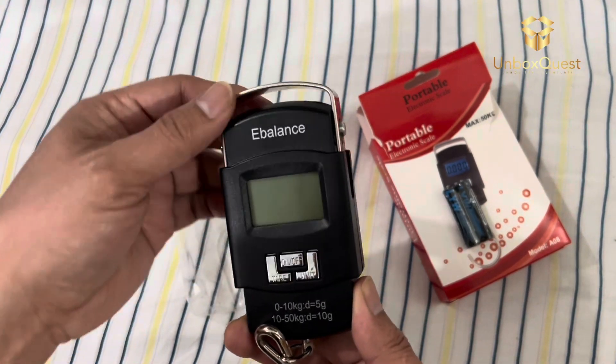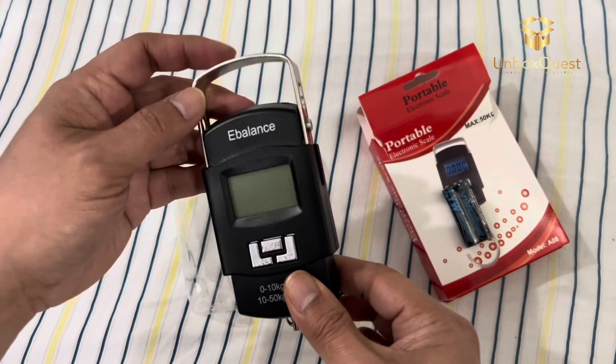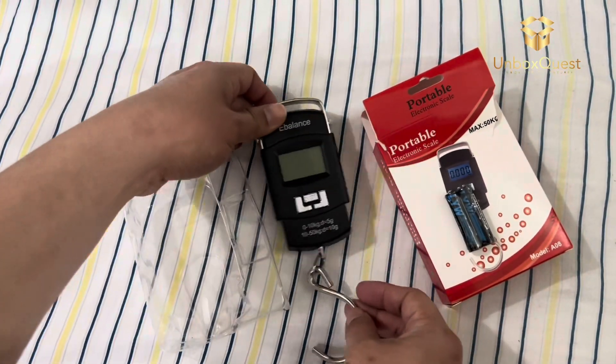Using it is a breeze. Just hook it onto your luggage handle, lift, and within seconds you'll get an accurate reading of the weight. No more guesswork or crossing your fingers at the check-in counter.